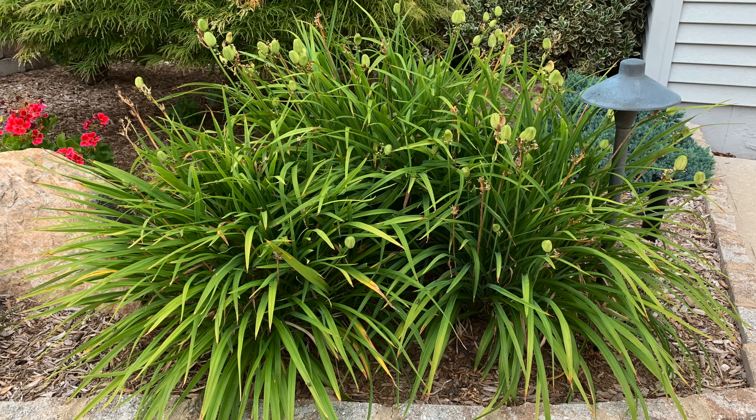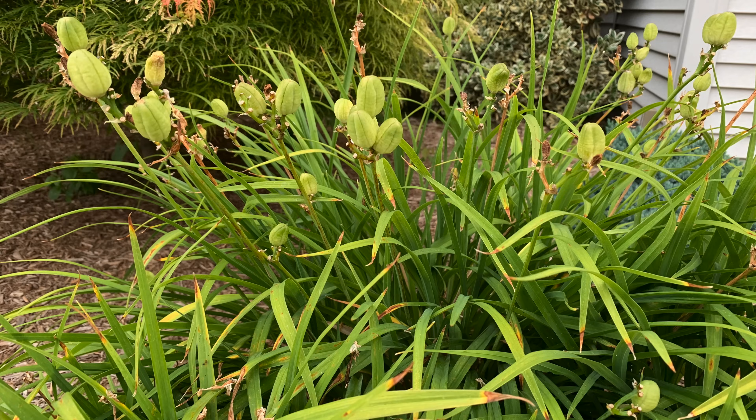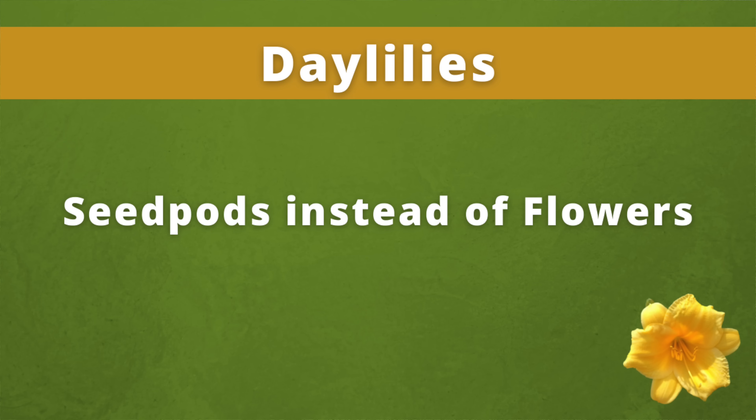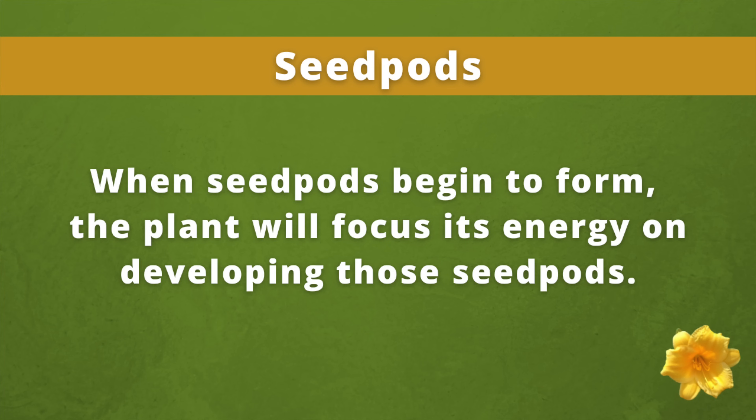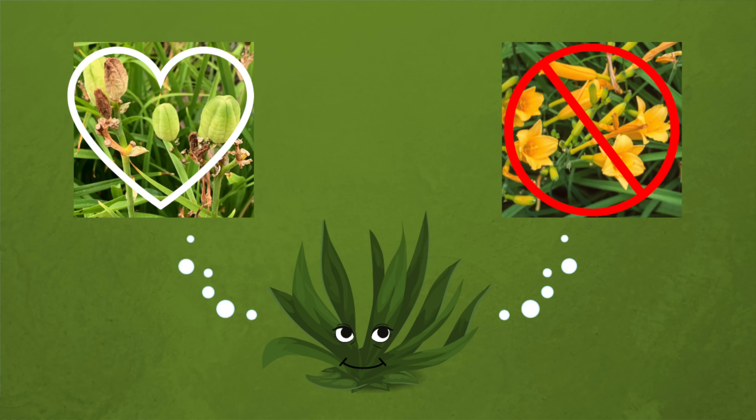Instead of getting a new flush of blooms, I was getting seed pods forming where the flowers once were. When seed pods begin to form, the plant will focus its energy on developing those seed pods. The plant's energy is no longer focused on producing any flowers. The daylily plant thinks the growing season is over, so it's time to work on producing seeds for next year. Thus, no more flowers appear.